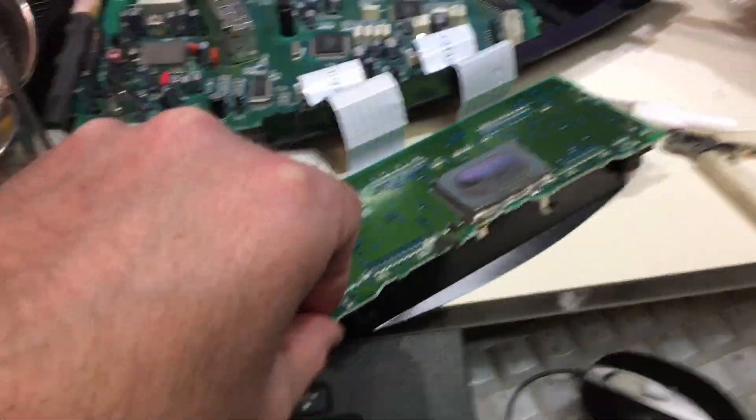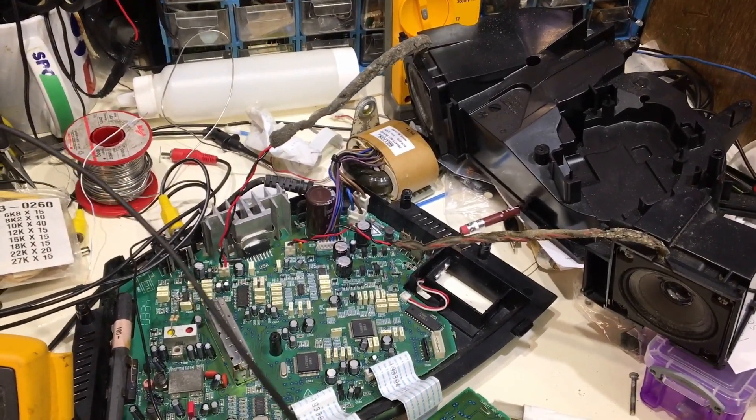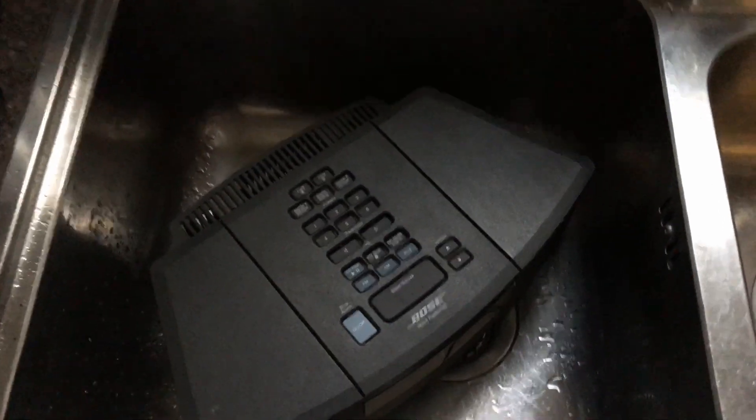Now what I've got to do is put it back together — well, after I've given it a wash, because it's definitely been in a flood or something, and that's what caused all the problems in the first place. Liquid damage. Time for a swim.